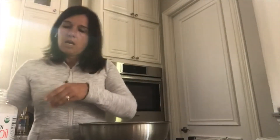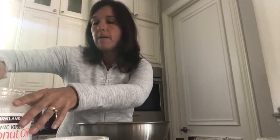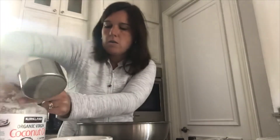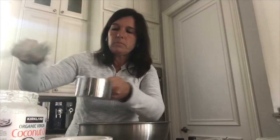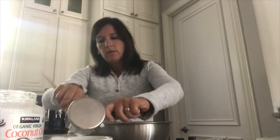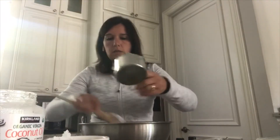With the hard coconut oil, I'm going to melt about a cup of it. I'm just going to measure a cup here of the hard coconut oil — this is the one that goes hard when it gets cold and melts when it gets hot — whereas fractionated coconut oil will stay liquid all the time. I've got about a cup of the hard coconut oil and I'm going to put it in the microwave just to melt it down so it becomes liquid.